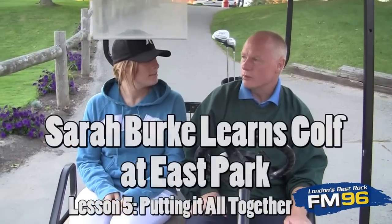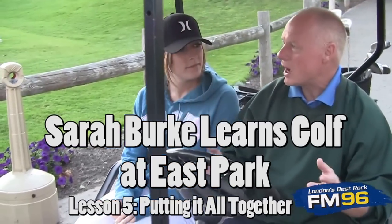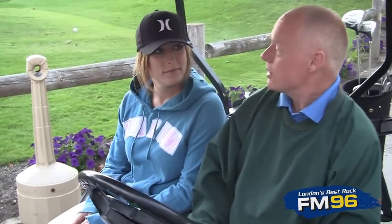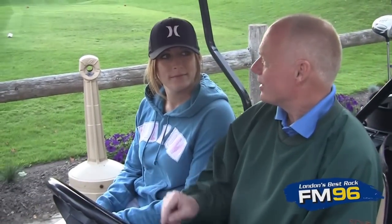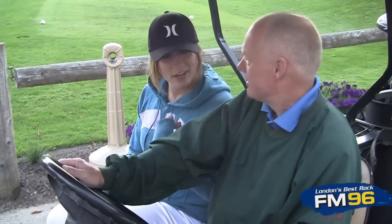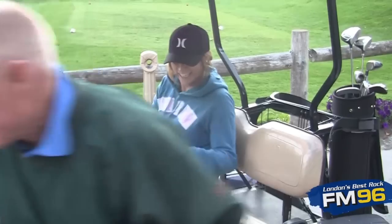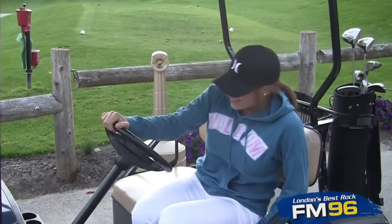Four lessons down — what's left? Tonight we need to apply all the great things you've learned and all the practice you've put in. We're going to head over and play a whole round. Sure, you can drive. Thank you — Chinese fire drill!